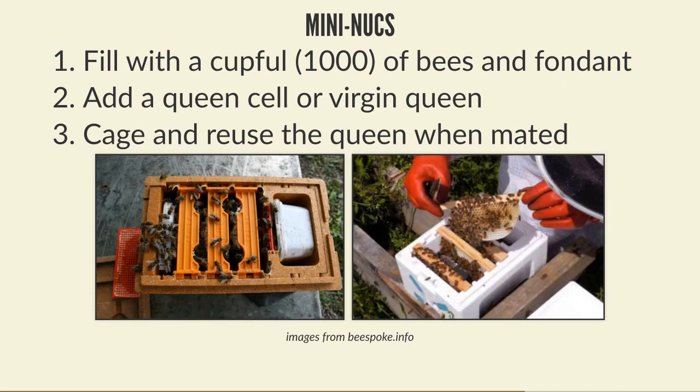As soon as you see the queen laying eggs, the most important thing is to lock the door. The front doors on these all have a queen excluder mode - because as soon as they have a laying queen, these bees are going to want to swarm since they're massively overcrowded in a tiny space. Lock it into queen excluder mode so the queen can't leave and they can't swarm with her. Then you can take that queen out, cage her, and reuse her in another colony or a nuke.